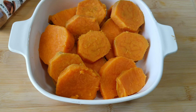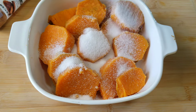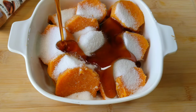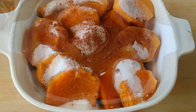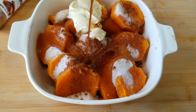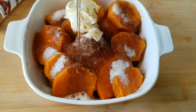Once all of your potatoes are in your casserole dish, you want to add in some sugar and also some maple syrup. Maple syrup is a game changer for candy yams. Add in some cinnamon and your butter — you can add softened butter or melted butter, either one will work just fine. Then add in your vanilla extract, a pinch of salt, and about a teaspoon of water.